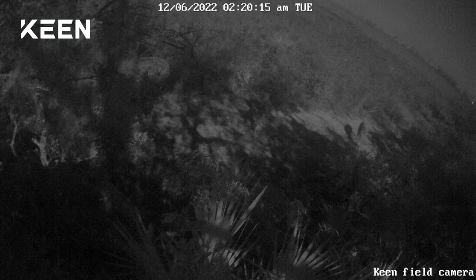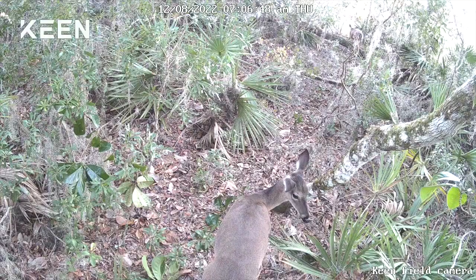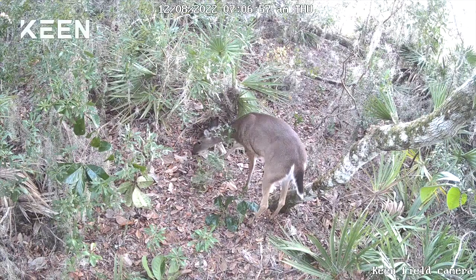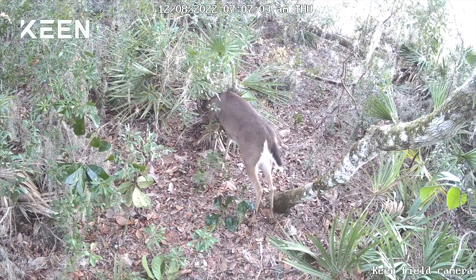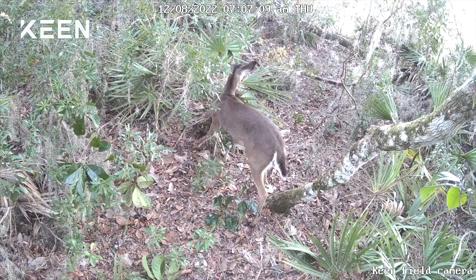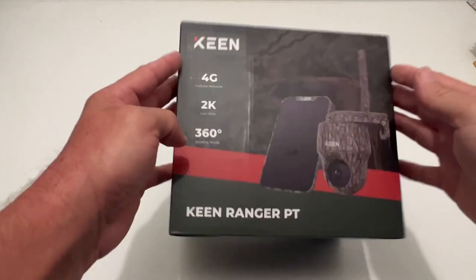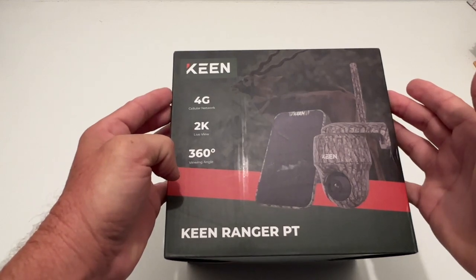I'm really impressed with this camera — the image quality on it is excellent. The amount of things you could use this camera for are just endless: remote surveillance, game watching, scouting out your favorite hunting spots. It has a time-lapse feature where you can set parameters and frame rate per second — you could set this thing out on a construction site and do a time-lapse of an entire project. The Keen Ranger PT — I am super impressed with this thing. From Stone Broke Adventure, until next time.